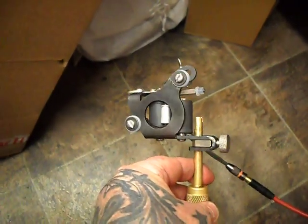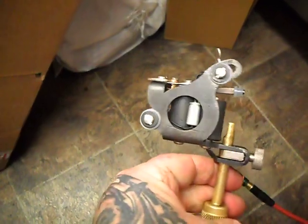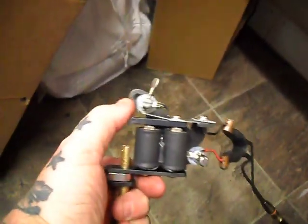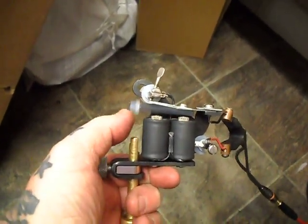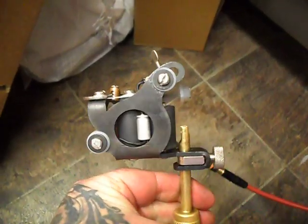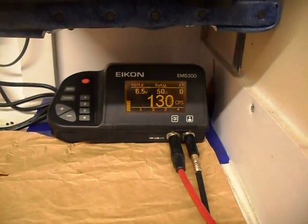Just a quick video on the rebuilding of the late 1990s Mickey Sharpe's classic dial. We're running it on 6.5 volts — it's obviously a cutback. It's a medium with hard hit, medium with long throw, and I'm running medium speed once loaded for lining.